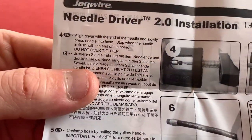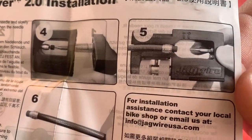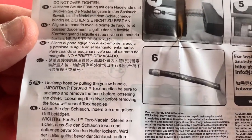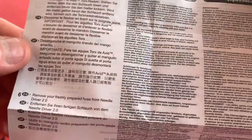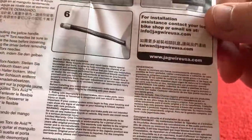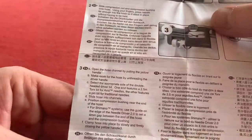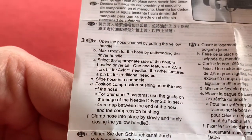Let's carry out step four: align the driver with the end of the needle, like so. There's that zero and four again — do not over tighten. Five: unclamp the hose. Six: remove your freshly prepared hose from the needle driver. What's this zero and four thing? I'm a bit confused. Trying to read the instructions through the camera is quite hard — I'm just scanning. Okay, I've got it — it's in section three. Here it is.